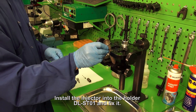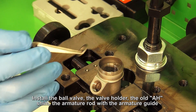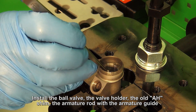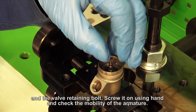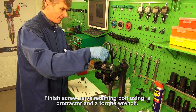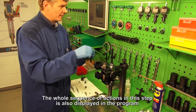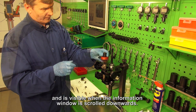Install the injector into holder DLSD-01 and fix it. Install the ball valve, the valve holder, the old AH shim, the armature rod with the armature guide, and the valve retaining bolt. Screw it on by hand and check the mobility of the armature. Finish screwing the valve retaining bolt using a protractor and a torque wrench. The whole sequence of actions in this step is also displayed in the program and is visible when the information window is scrolled downwards.